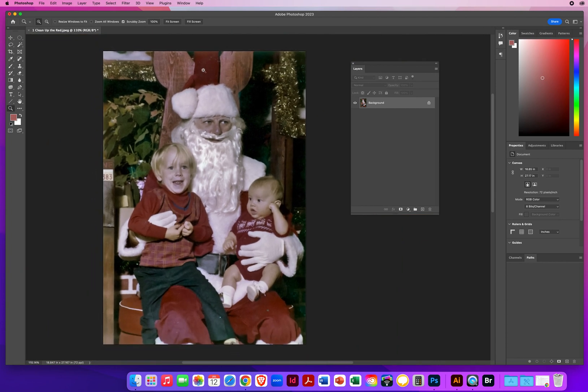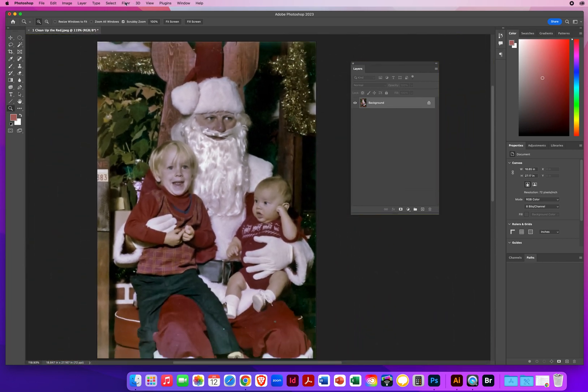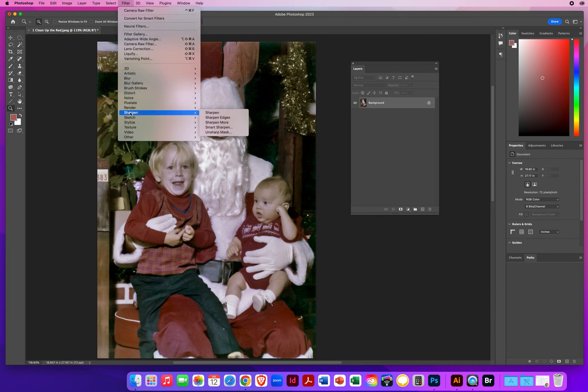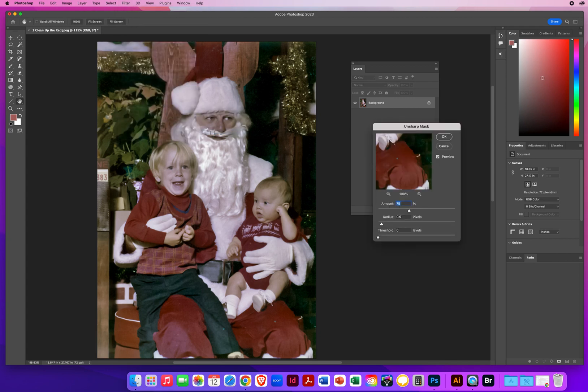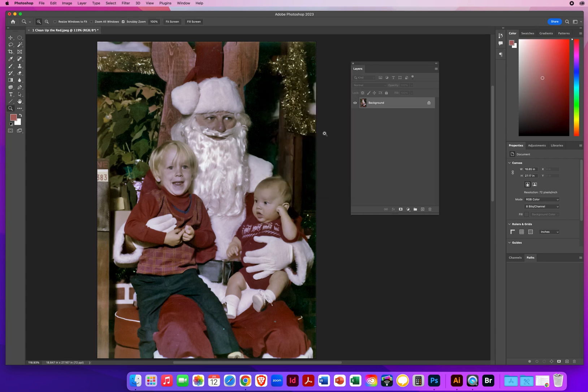I've got nice reds where I want them, not reds over the whole photo. If you do a lot of noise reduction it tends to blur the photo a little bit, so now I can run Filter > Sharpen > Unsharp Mask. This is the sharpen filter that gives you the best controls. I'll set my amount to about 80 and the radius to about 1.5 — just to add a little more clarity to the photo. That looks pretty good.